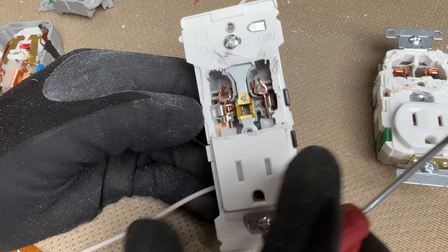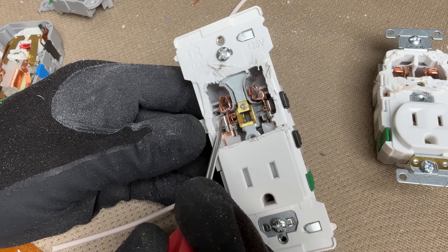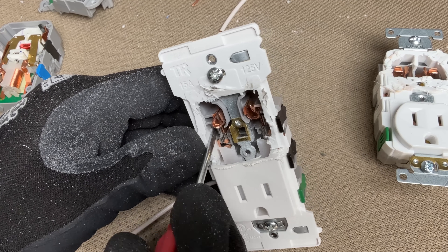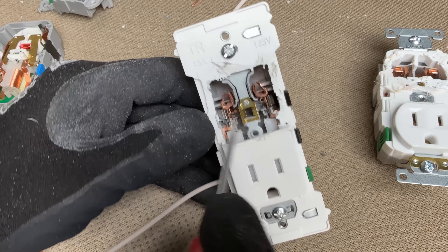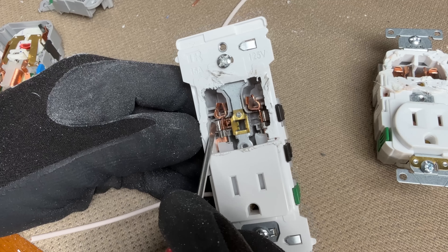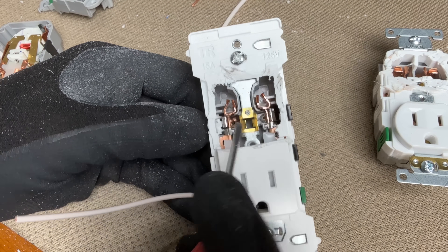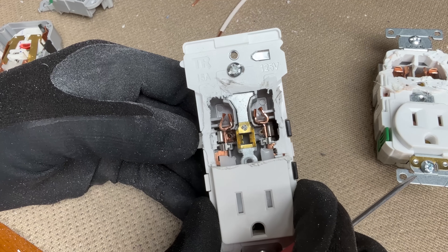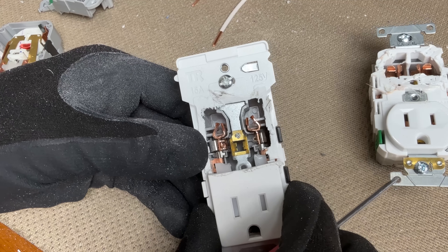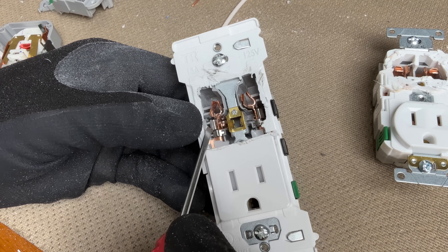The lever actually presses a spring — and you can see the spring is a much nicer spring than that single tab we saw on the speed wiring. You can press it down to hold it in place so the wire can be released, then press it back, and once closed you have tension. That spring is not going to be easily deformed like the other one.